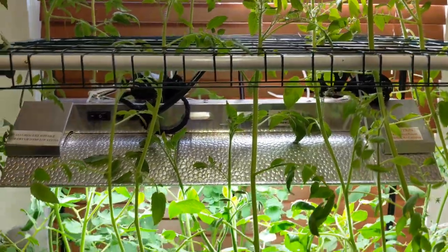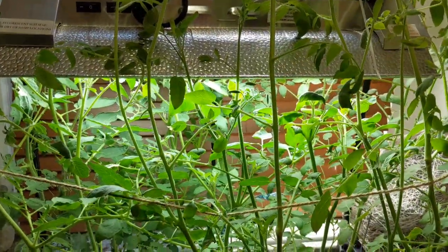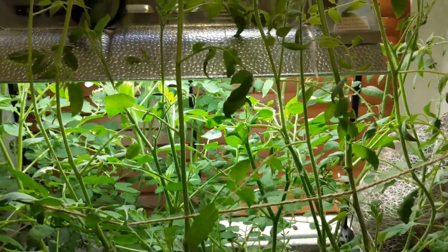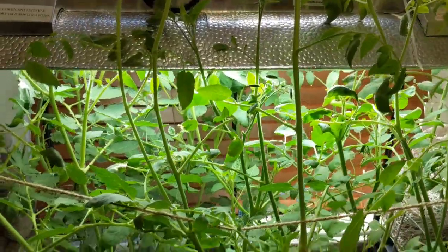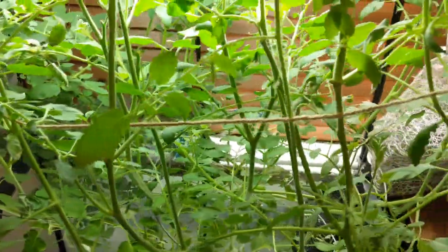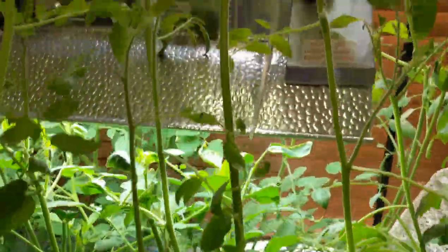I noticed the plant was suffering a little bit so I actually increased the nutrients in the system. I added three grams of master blend, three grams of calcium nitrate, and two grams of epsom salt, and that seems to have worked really well for both of these tomato plants.